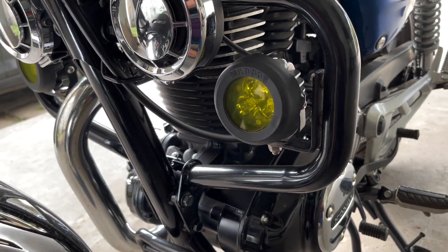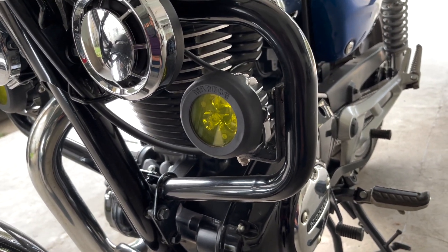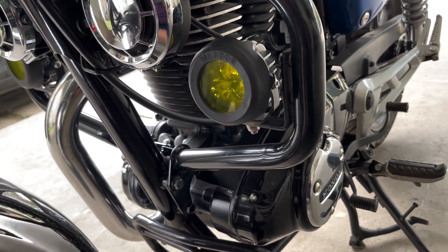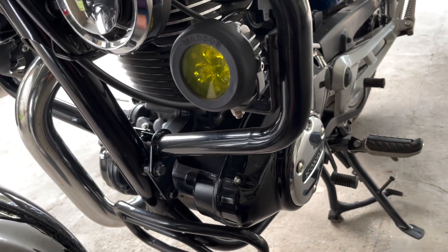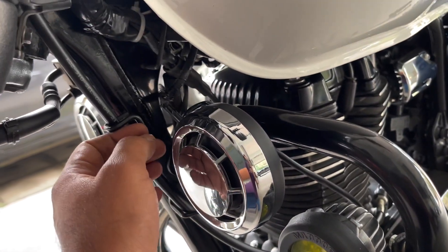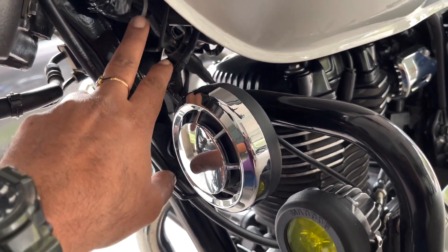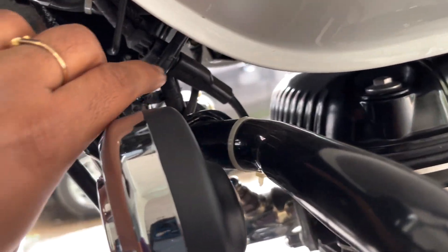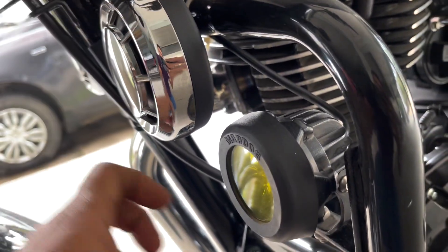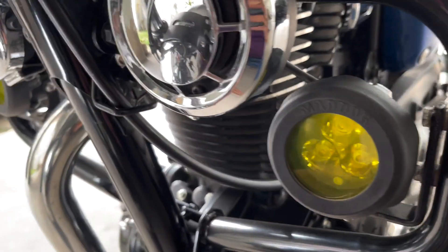I had a particular clamp fabricated and installed it over here, and then the light got installed on top of the clamp. After that, the connections were pretty simple — you just had to install the light and then plug in the wires provided in the wiring harness. As you can see, this is the plug that came from the light on this side and also from the other side.